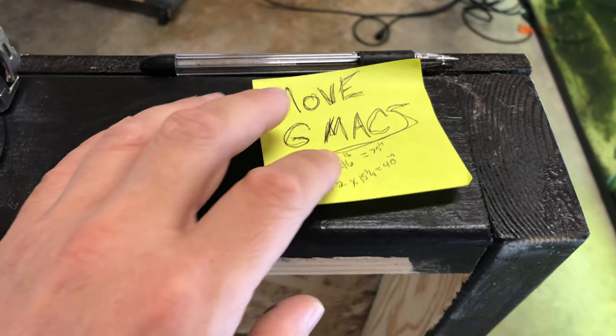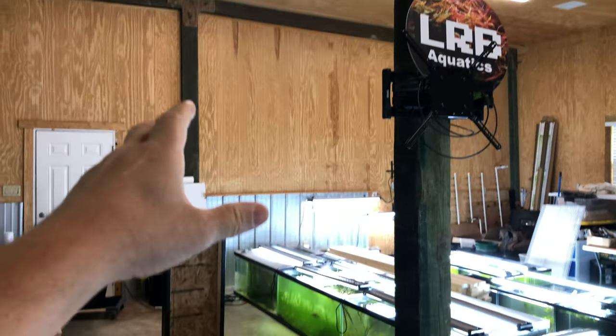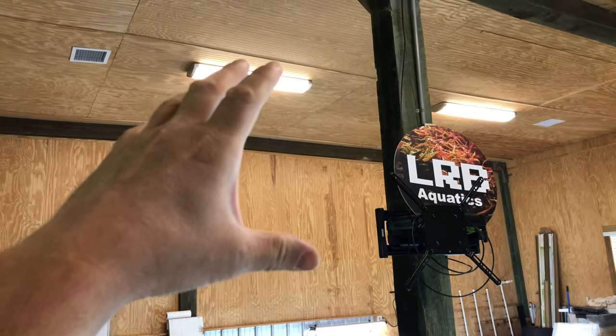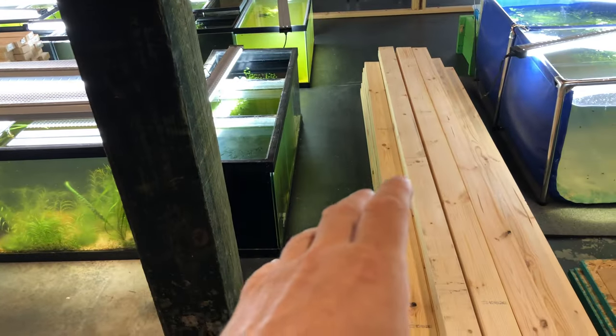I'm going to need 16 of each of these pieces. We're going to double the first three rows and then go single on the top. The reason I'm going single on top is I don't want it to be top heavy — most of the weight will be on the bottom. The stuff I put on top is going to be a lot lighter, and I could always double up later if needed.